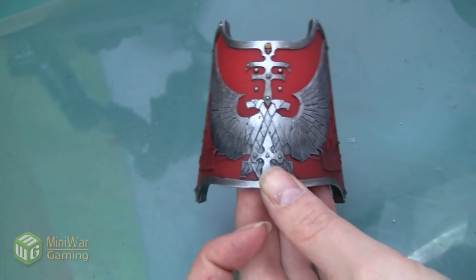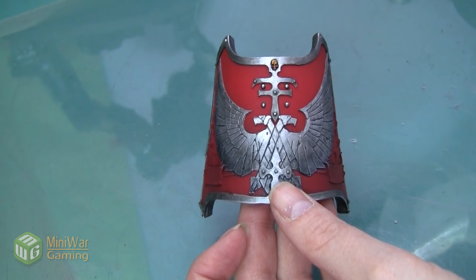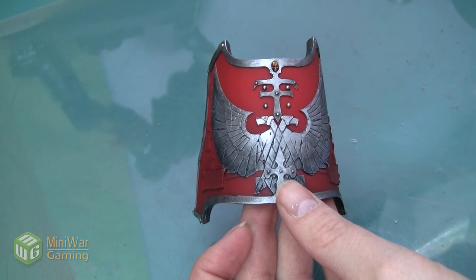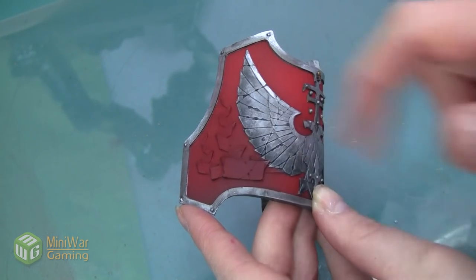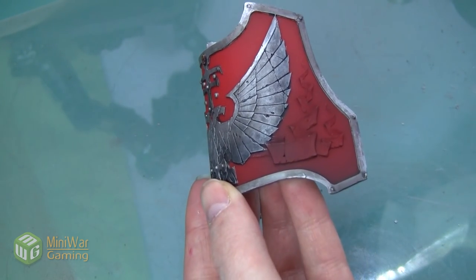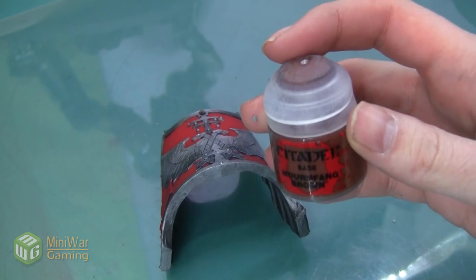Hey folks, Janine from Mini Wargaming here with another how-to video. Today I'm going to paint the scroll on the leg plate of the Warhound Titan we've been working on. I want to do this as a dark parchment so that it contrasts with the really bright stripes on the rest of the Titan. As always, if you have suggestions for future how-to videos, leave them in the comments below.